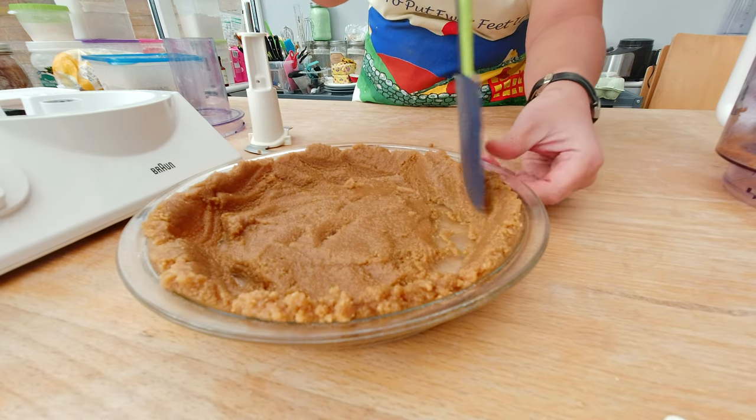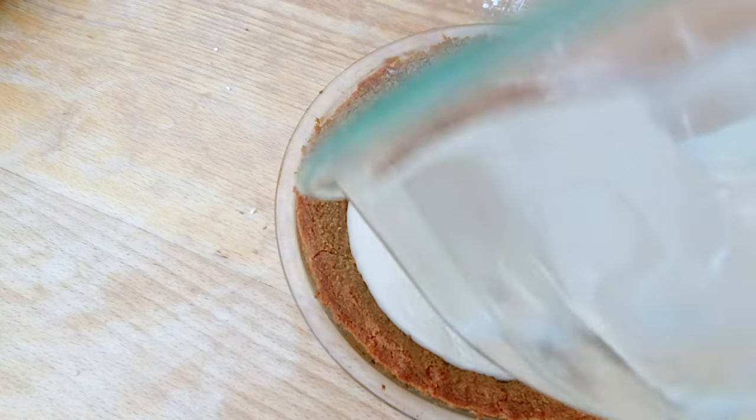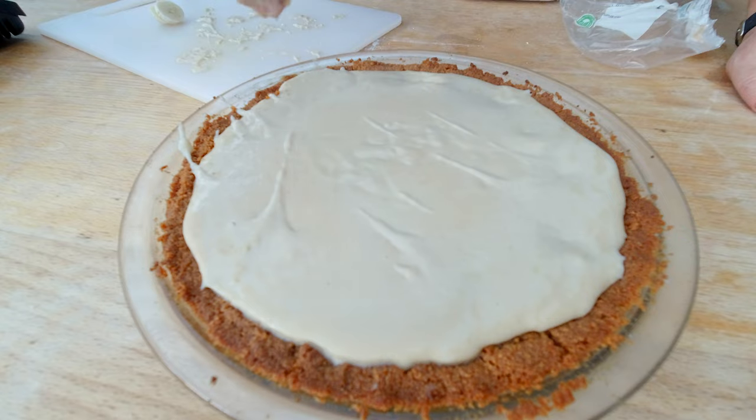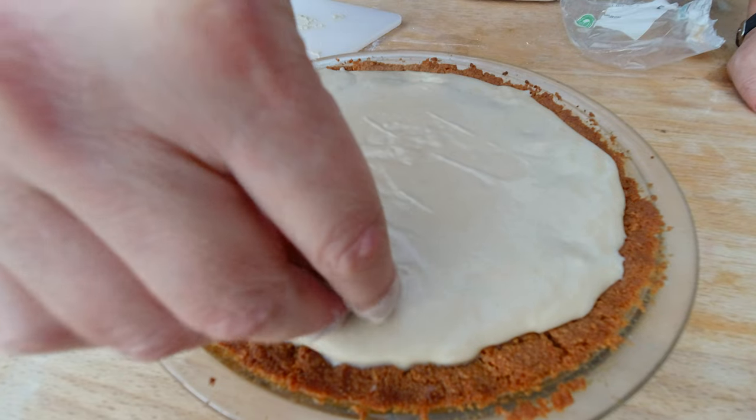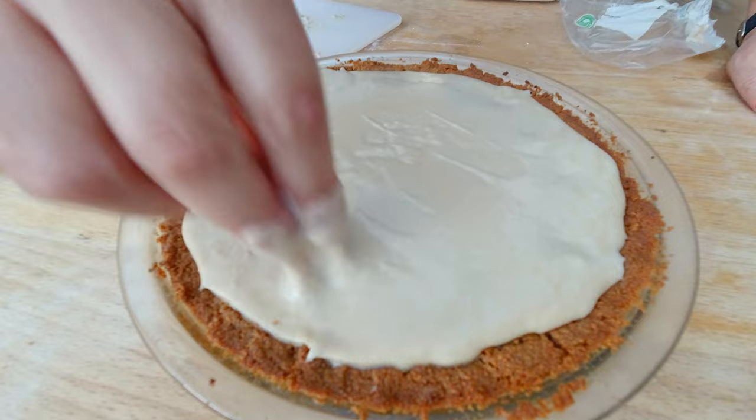Anyway, I proceeded and decided I'm still gonna make this banana pie and add the filling — and I forgot to add the bananas too. So I have to literally put my hands now into the pie filling to add my bananas.